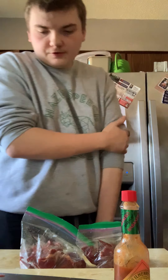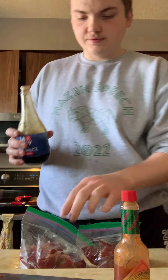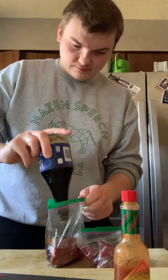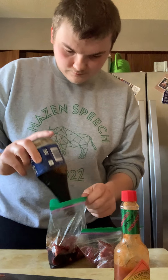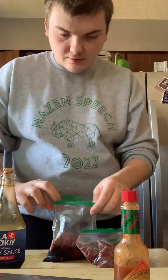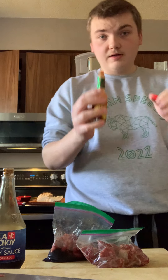Later on I'll do more crazy marinades, but for right now I want to keep it kind of simplistic. So for your soy sauce, you're gonna want it to cover all of the meat, so you're gonna need to use a lot. Just kind of get it all in there.